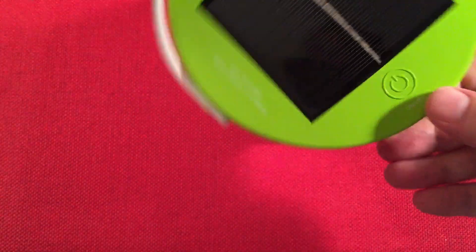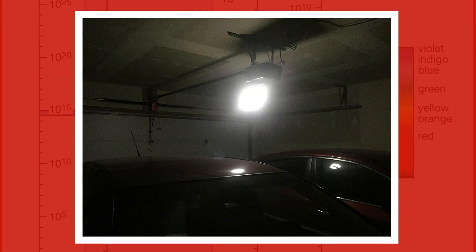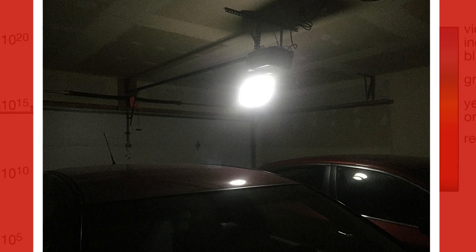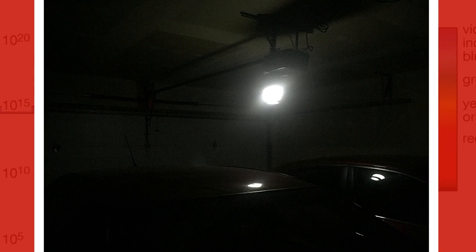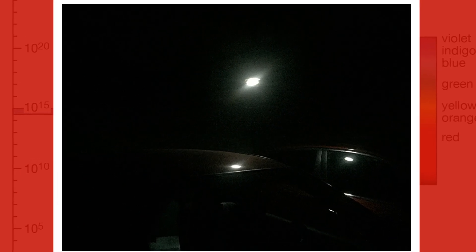In the garage demo, I hung the lantern from the garage door opener in the middle of the garage. On high — 100 lumens — it gives decent illumination with a runtime of about 4 hours. Low mode at 60 lumens runs almost double the time at 7 hours, and lit up this two-car garage nicely — I could see and get around without any issue. In collapsed dome mode, the light is more directed downward rather than spreading 360 degrees.